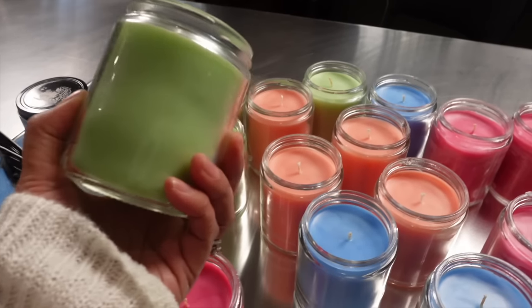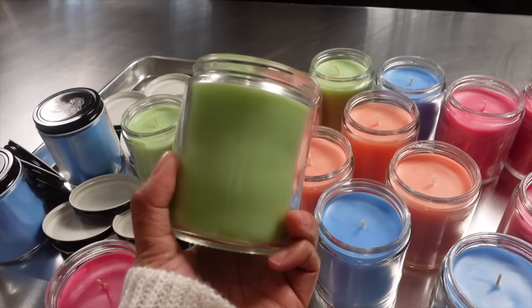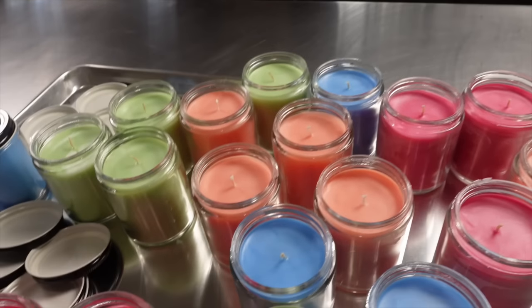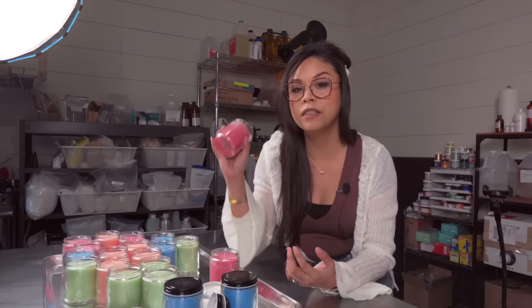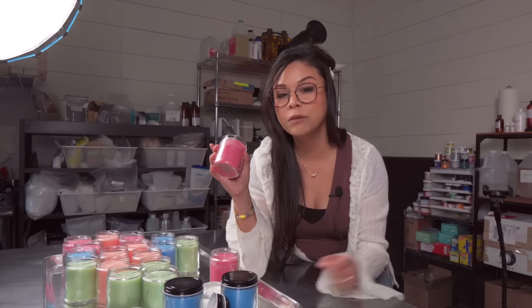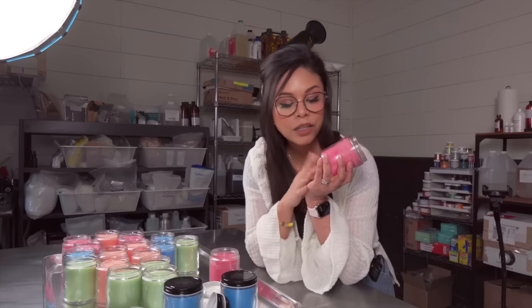These are eight ounce glass straight-sided jars that I got from Uline. They're pretty sturdy and I figured with the colored wax in the glass it's going to look really pretty. I have done a ton of research on how to do this. There is very little information online on how to laser engrave these glass jars using the Xtool F1, but luckily I was able to find a video which I will link down below, and I will be following her steps on getting glass jars laser engraved.